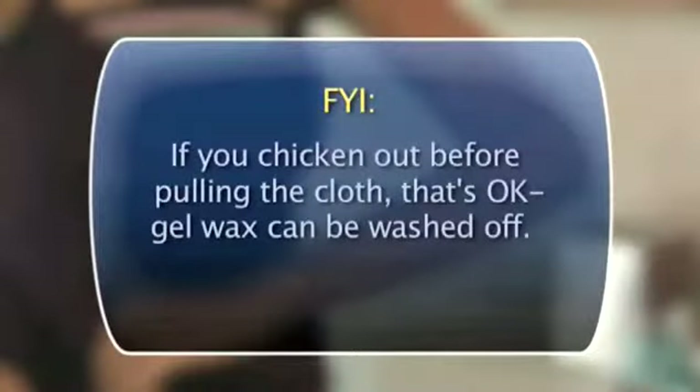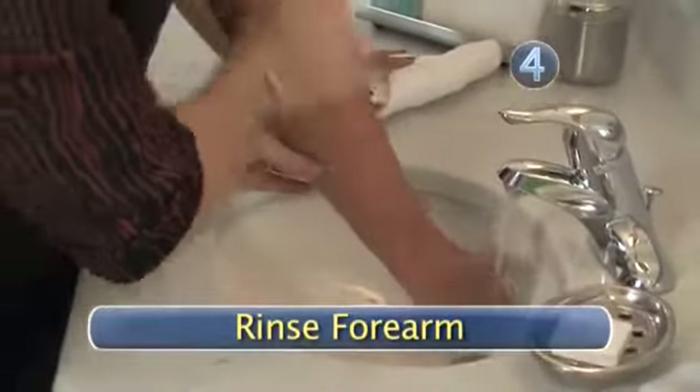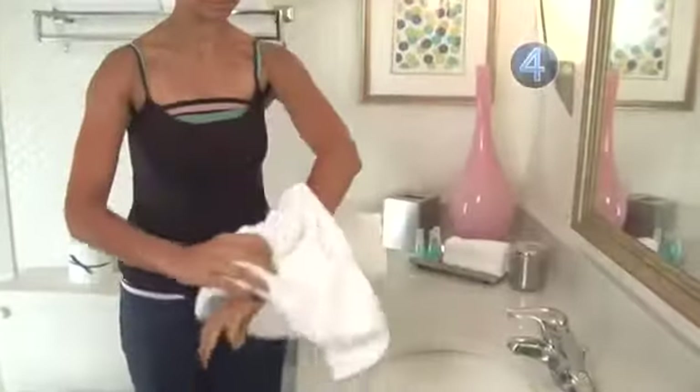If you chicken out before pulling the cloth, that's okay — gel wax can be washed off. Step 4: Rinse your forearm. Gently wash your newly waxed arm with cold water. Then dry with a clean soft towel.